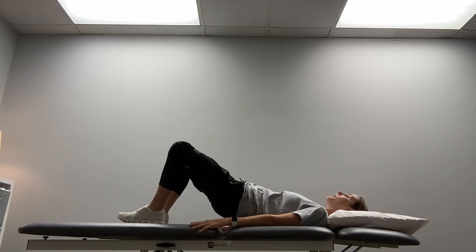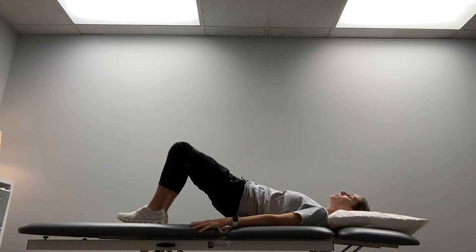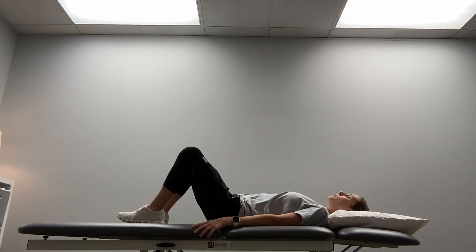We're going to do 10 pulses and then slowly come all the way back down. Always keep that core engaged while you lift. Tension on the band and 10 small pulses at the top — you should feel the core engaged as well as these glute muscles doing the work. 10 pulses and then back down.